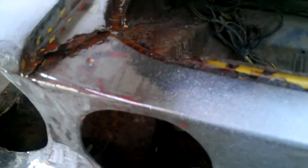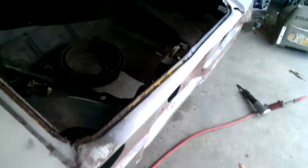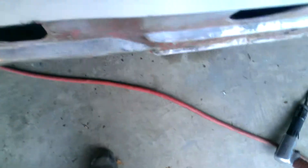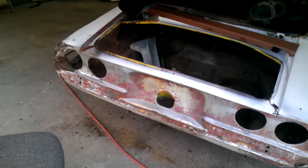I hadn't put the quarter panel in yet. I was gonna go ahead and cut this back panel out, and then I got that piece right there I gotta cut and weld in, and a few little rust spots here and there. I gotta get that back panel out, and that's what I'm doing now.